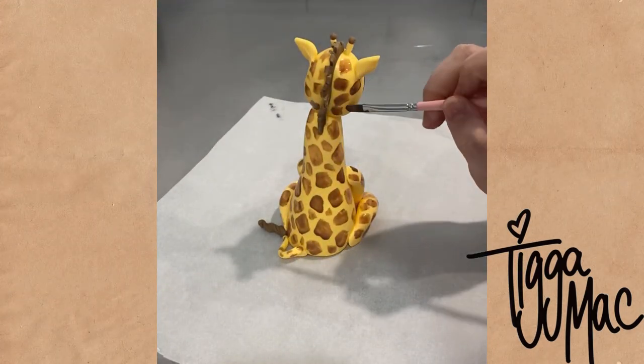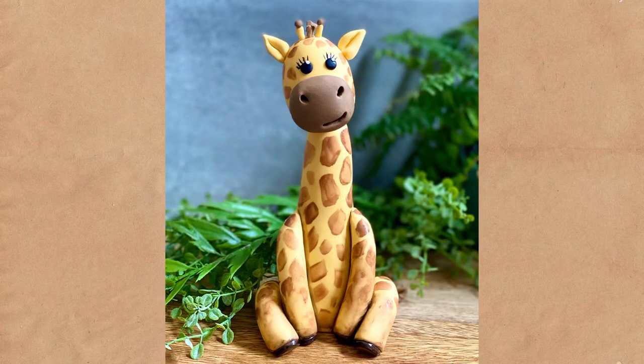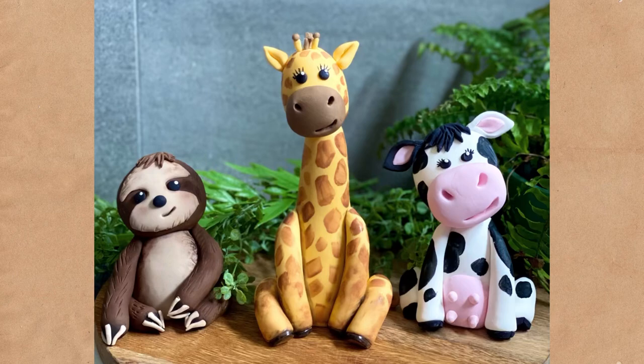I'm using Sweet Sticks Edible Art paints and I just painted his spots all over and then allowed him to dry overnight. I was so happy with how he turned out — I think he's really cute — and there he is with some of his friends.